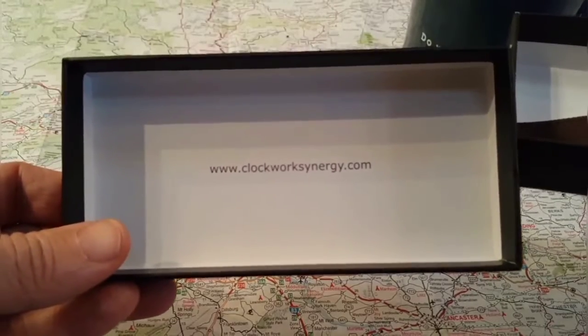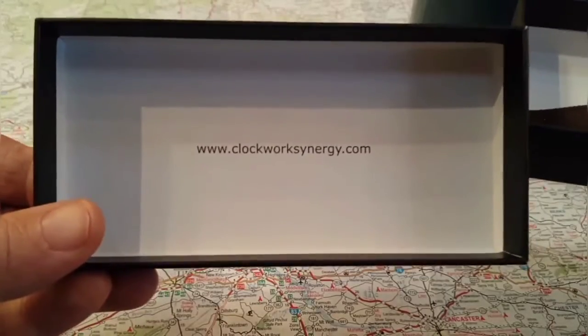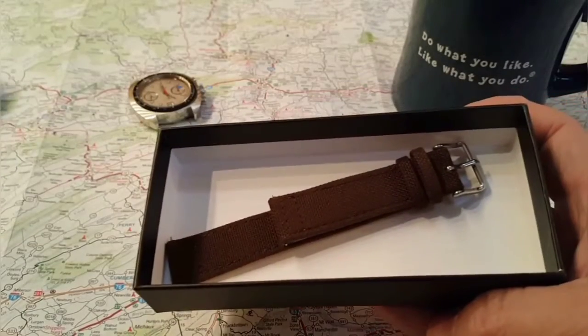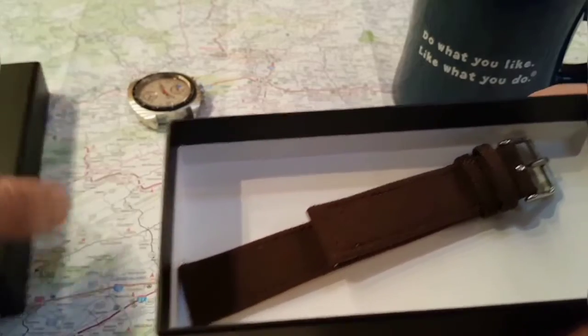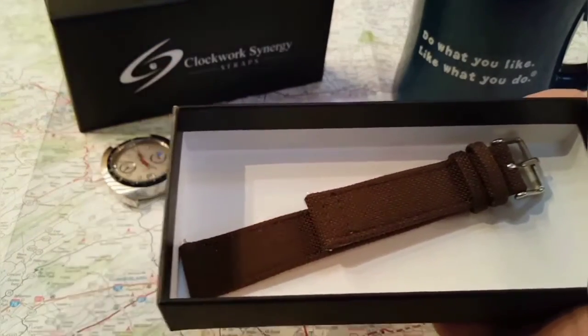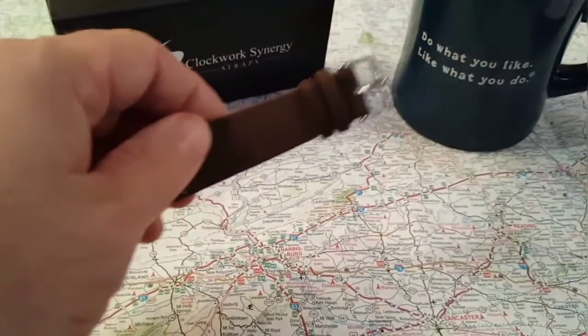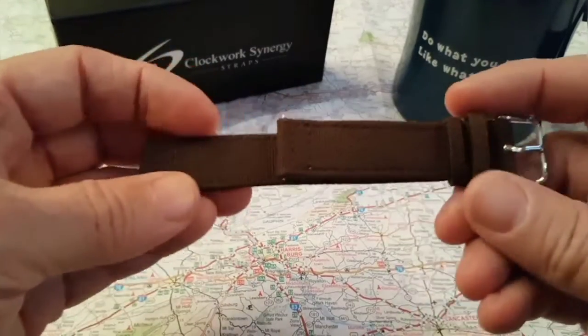I got this strap — I actually won this strap off Instagram. Yeah, Instagram, that's pretty cool. I won this strap and I just wanted to bring it to you. It's such a nice little strap.